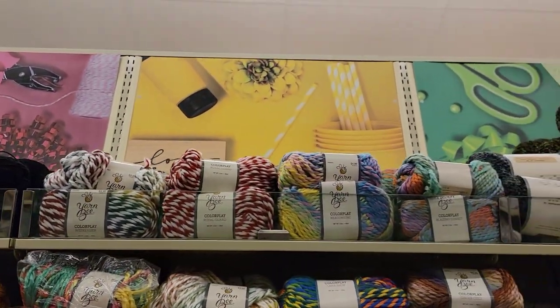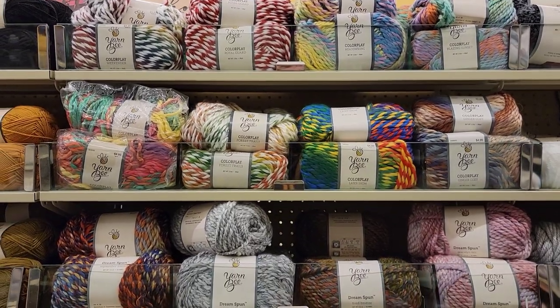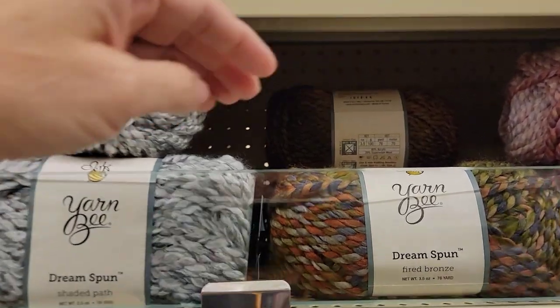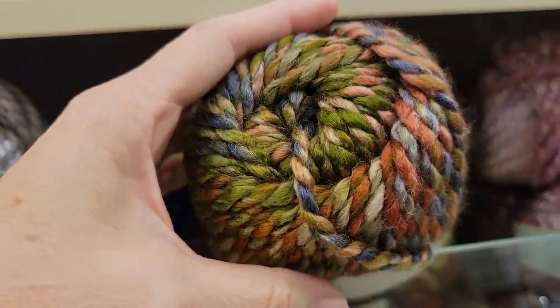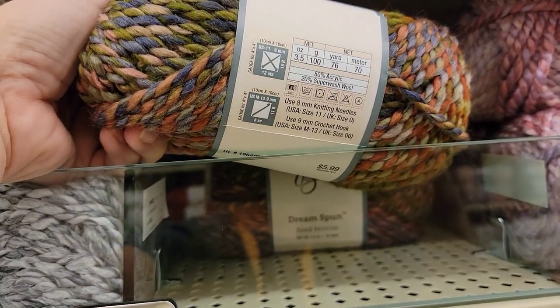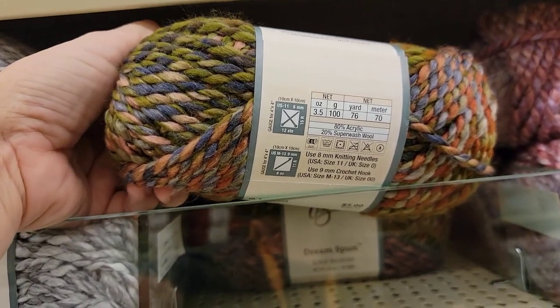Color Play — they had those last time. Dream Spun. Did they have this color? This color is magic, I love this color. 76 yards. Five bulky. 80% acrylic, 20% superwash wool.